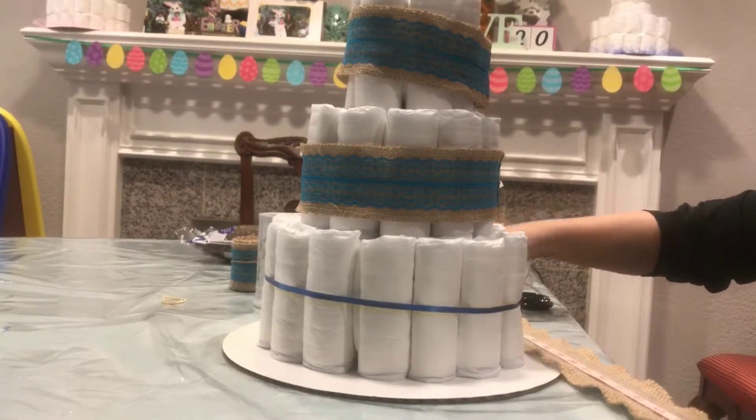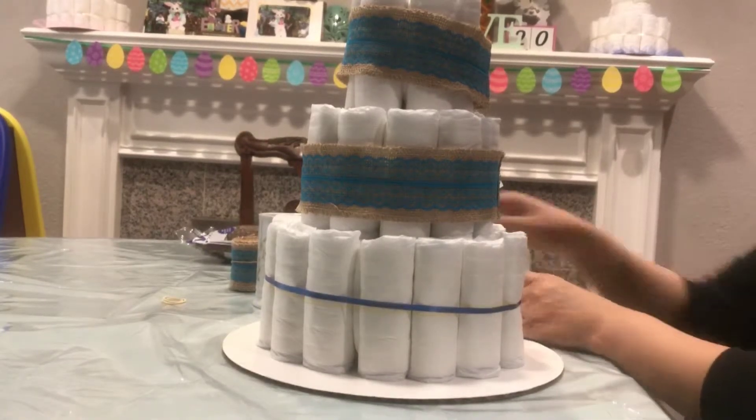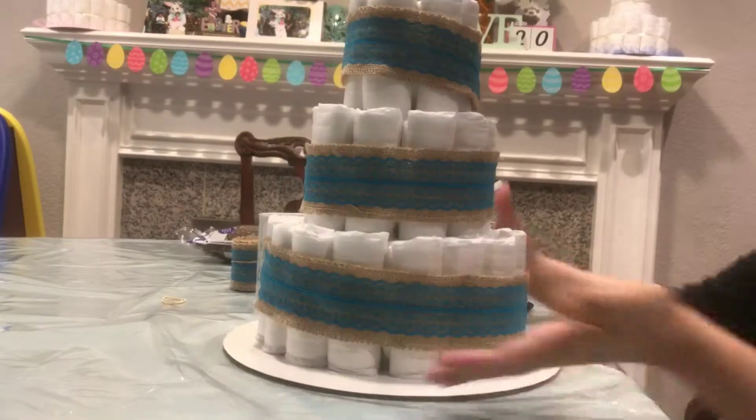Measure every tier, cut the burlap to size, and then go ahead and glue it on the tiers. You'll see right now what it looks like.